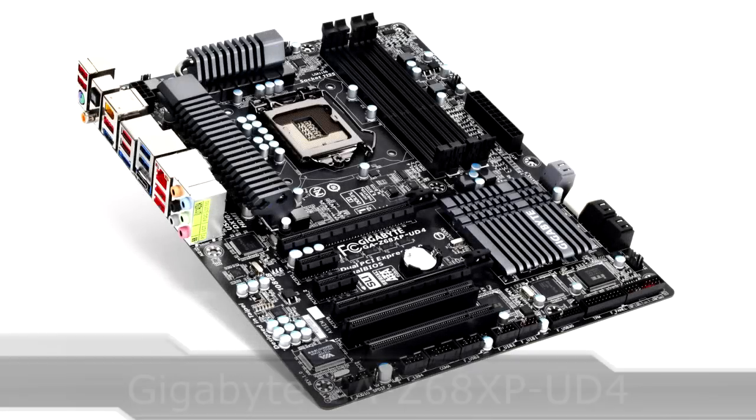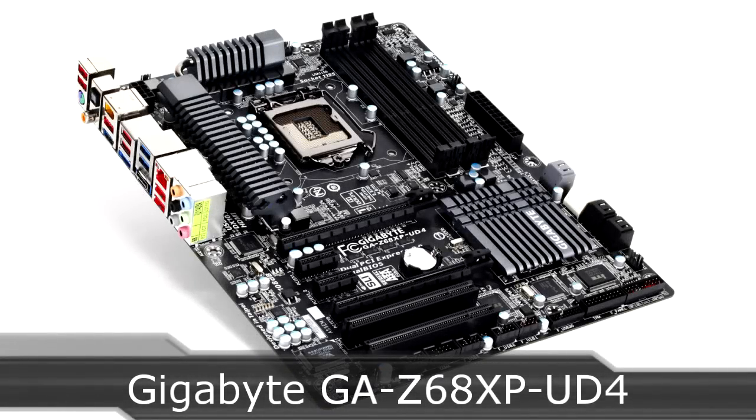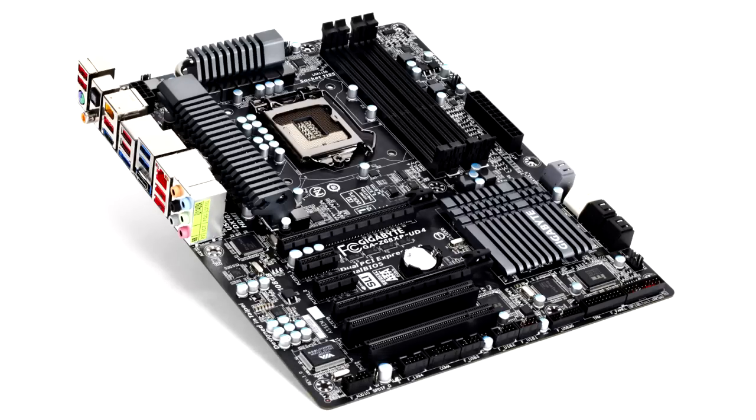Welcome to the Necklace XI XII technology. Today we are looking at the Gigabyte GA-Z68XP-UD4 motherboard, which uses the LGA1155 socket.